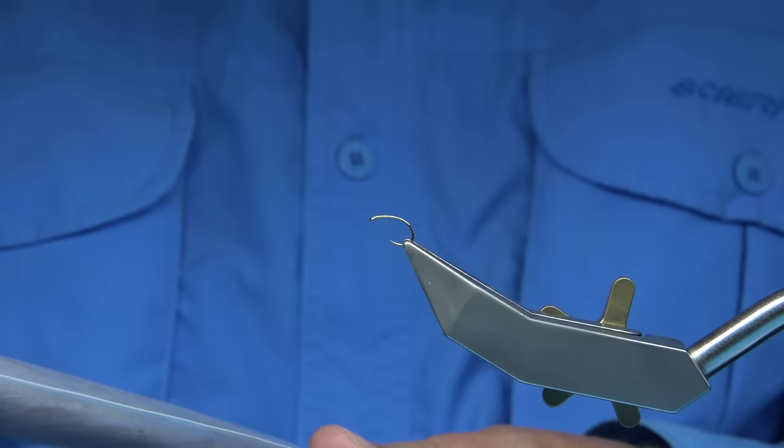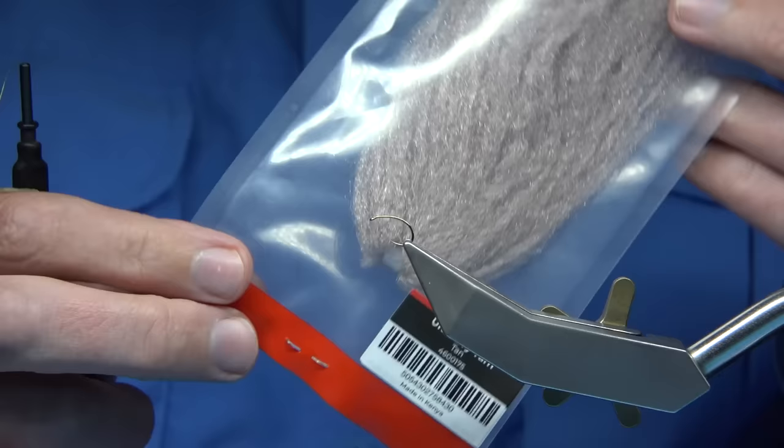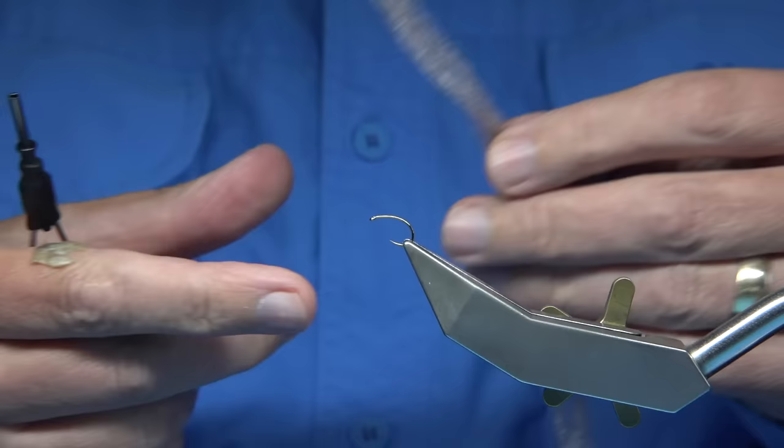I've tied a few different patterns — patterns I've tied for many years — just using this instead, using synthetic fibre as well as natural. And if you haven't got this, it's new to the market and it's starting to come out now. In the UK and Europe I think you can get it easily and quite quickly. In America I think it's just starting to come into the market over there, so you can give it a go.